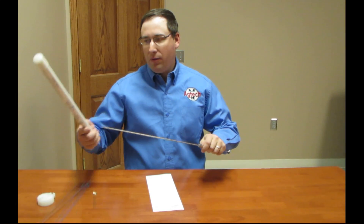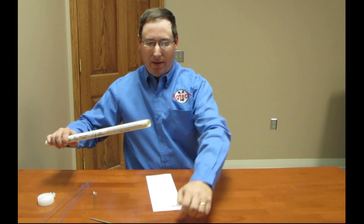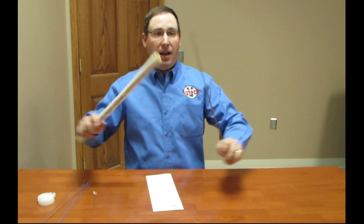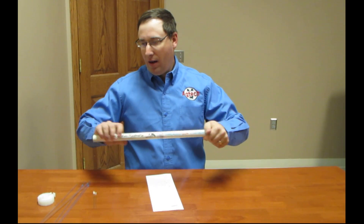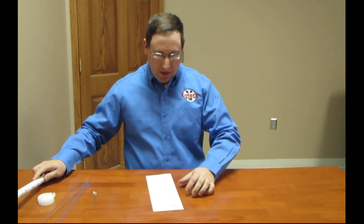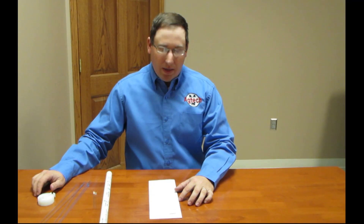It is a really nice, well-made product made out of surgical stainless steel. We also provide a PVC threaded carrying case for the gun that slides right in to keep everything nice, clean, and organized. The catalog number for this gun is 7071B and it is available for purchase online at www.agtekinc.com, or you can call us at 800-367-4016 extension 1.